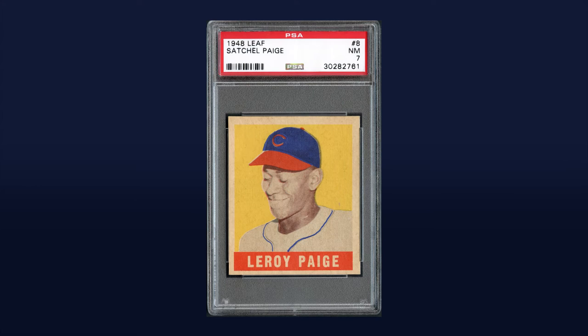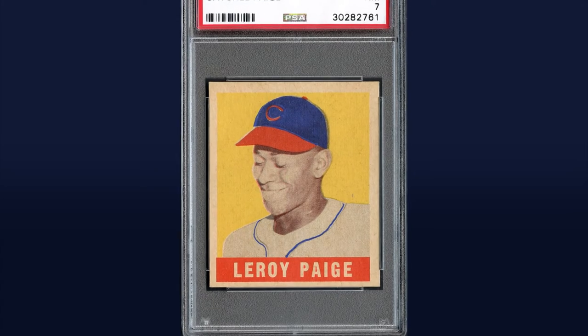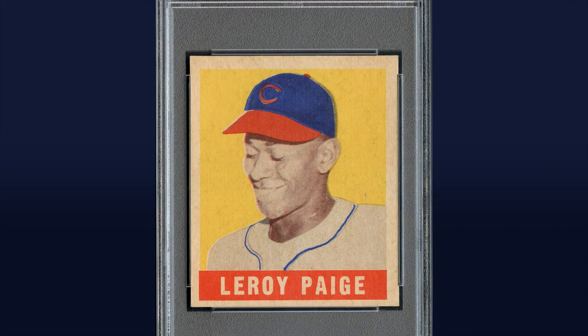Offering up one of the most stunning examples of one of the most treasured rookie cards ever produced, the always smiling Page is perfectly captured on this incredible pasteboard, surrounded by a sun-soaked yellow backdrop that is usually marred by heavy overprint, though to a much lesser degree here than is typical for the series, allowing the original color of the heavy pigmentation to project forth.